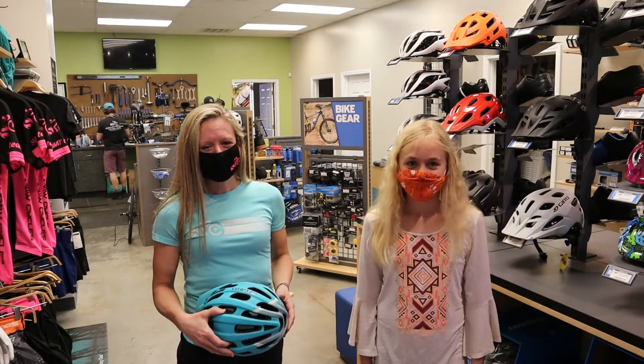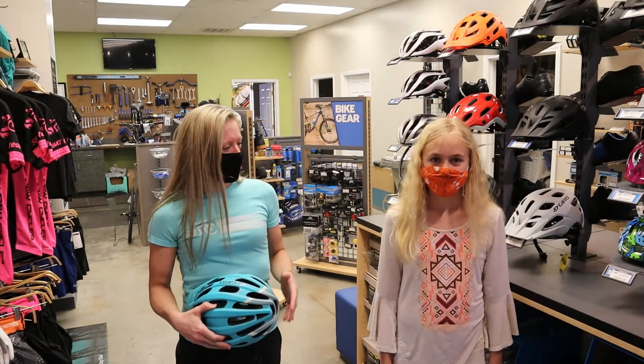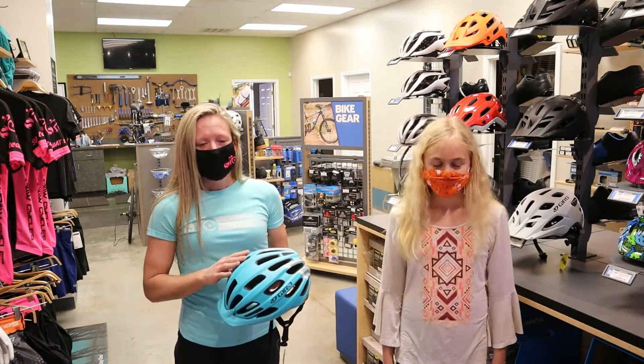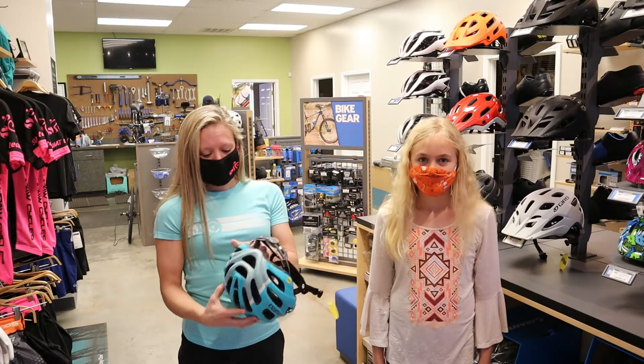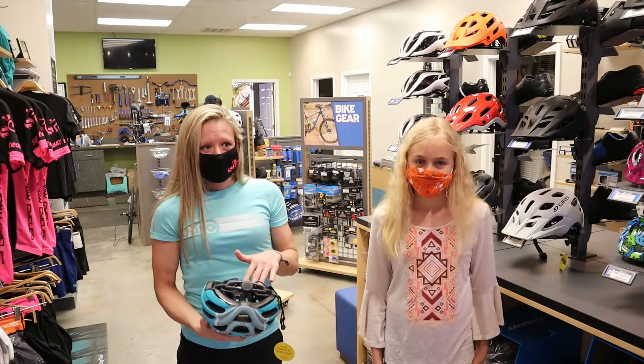Hi, I'm Jennifer with Southpaw Cycles and today we're here to learn about picking out and fitting a helmet correctly. I have Serena with me and we're starting with a typical youth helmet for someone her age. There are a couple different things that go into it — the shape of somebody's head, the pressure points on the inside of the helmet with the padding — so it's not one size necessarily fits all.